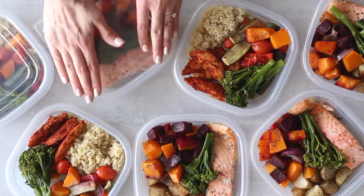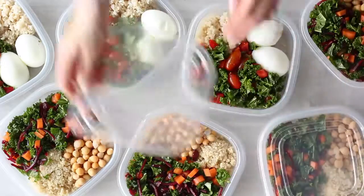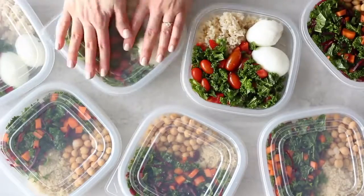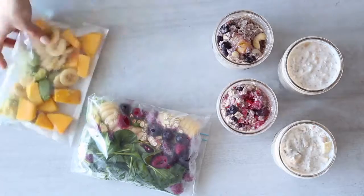I've specifically created these meals and recipes to be lower in calories but still filling and to give you good sustained energy. These recipes are all balanced with good whole carbs, protein, and healthy fats, as it's important to eat all of the food groups while trying to lose weight in a healthy way. I'll also mention a plant-based alternative for any food items that are not plant-based.